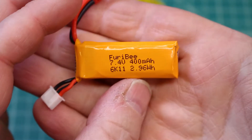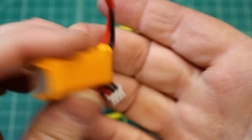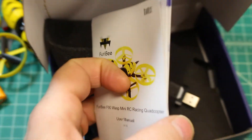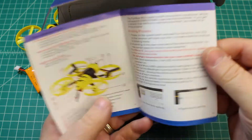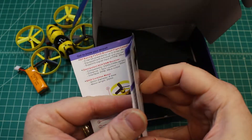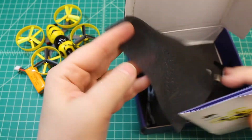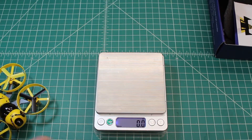This is a 2S drone with a 400 milliamp 7.4 volt 2S battery. In the box we find instructions, which is great — a lot of times they don't include them. These give you a step-by-step walkthrough of the binding process, how to set it up in Cleanflight, and how to charge it. It also comes with an extra set of props and a charger.